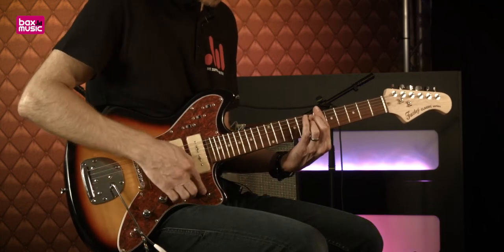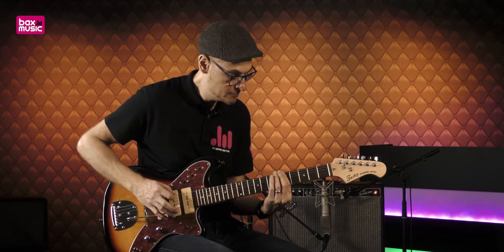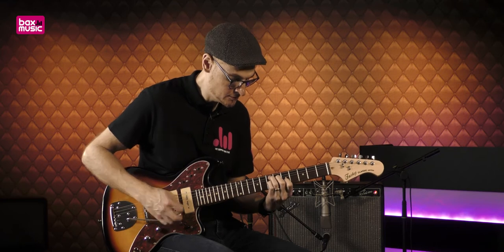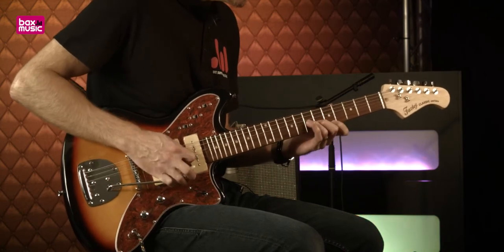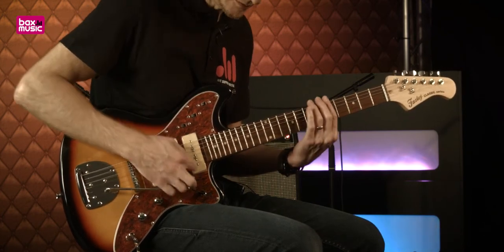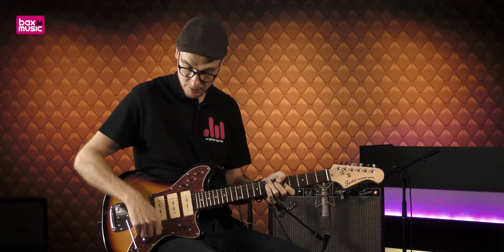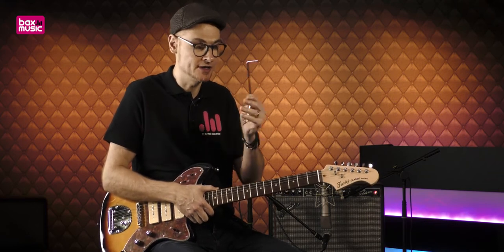On va se mettre avec le micro côté manche, avec un petit peu de tone ouvert. Ce n'est pas pour faire des effets de vibrato style Eddie Van Halen, mais c'est vraiment pour des choses un petit peu ambiantes, atmosphériques. Très, très sympa.